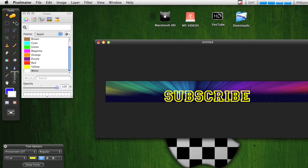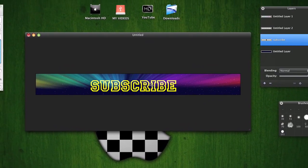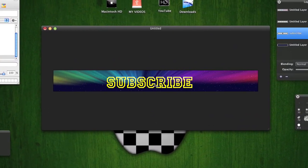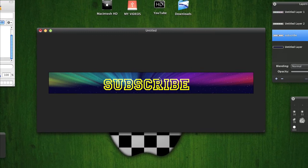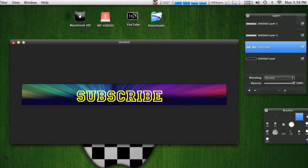After you type something in, get your Move tool and just move it where you want it. So that is a quick video on how to make a banner for your YouTube channel as a partner. I hope you like this Pixelmator tutorial — I'll make many more tutorials while I'm on YouTube. Please subscribe, comment, and rate!